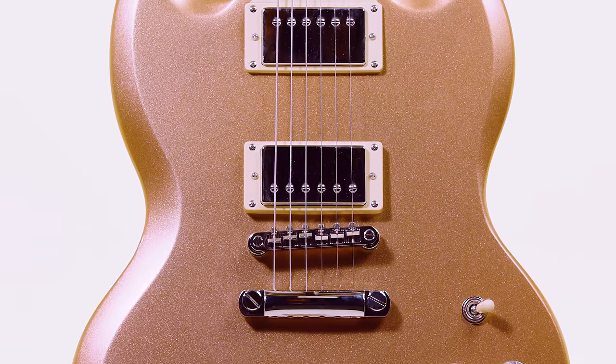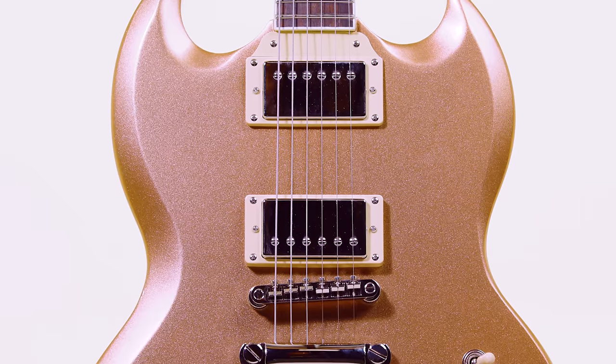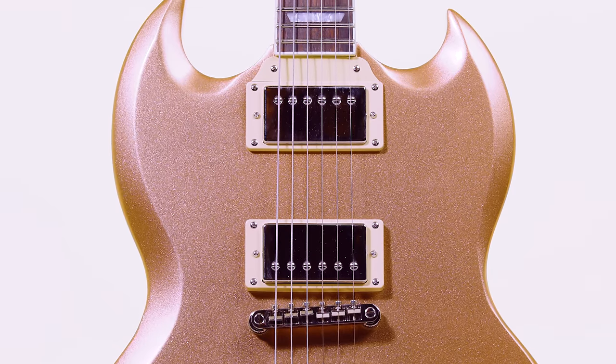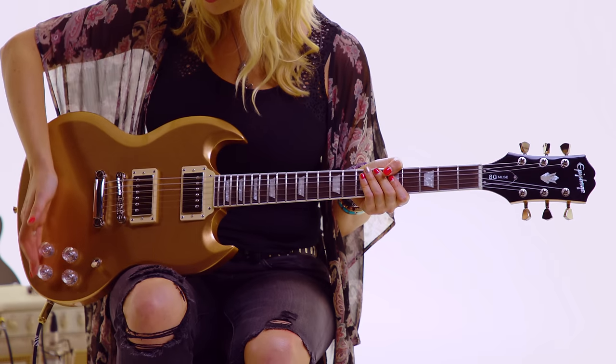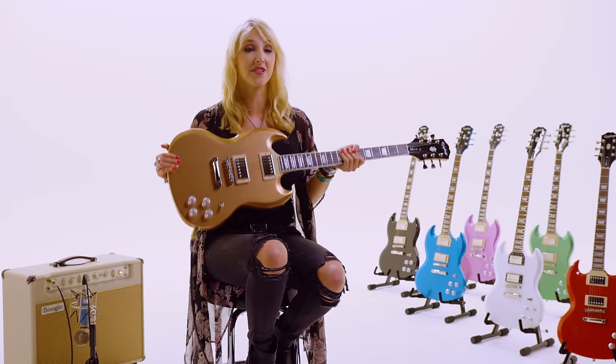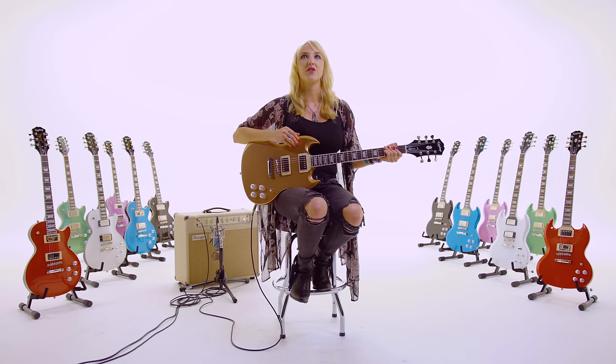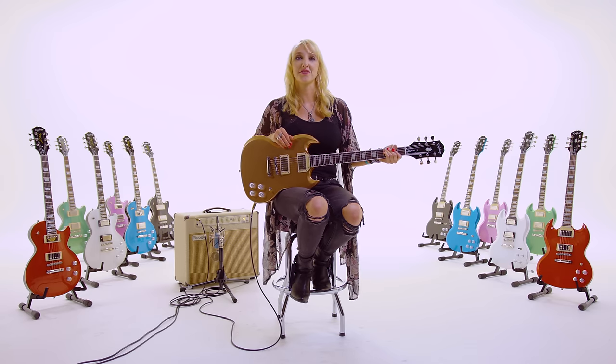This SG features two Alnico Classic Pro humbuckers with coil splitting and phase switch, which can be controlled with these awesome clear speed knobs. This guitar has a cool modern touch but really keeps all the essential classic elements of an SG. It features two volumes with coil splitting and treble bleed, which allows for more clarity and tone at lower volumes.